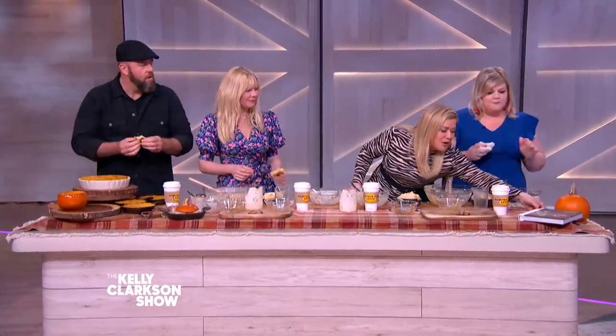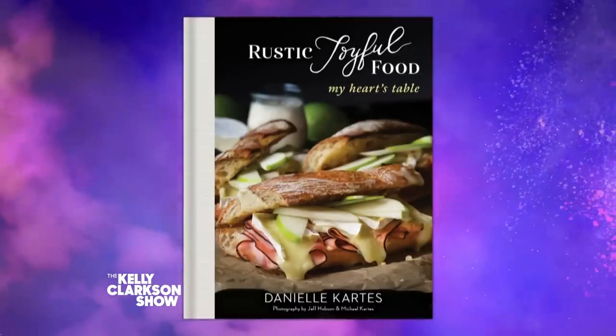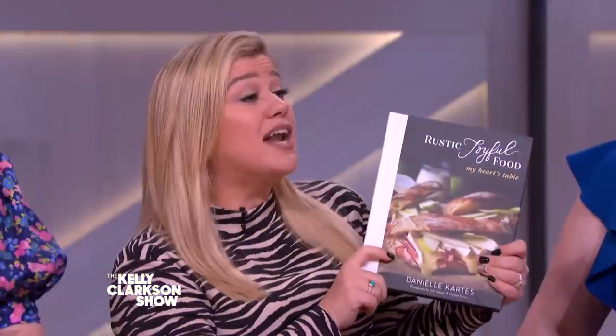Thanks to Chef Danielle. Her cookbook, Rusty Joyful Food, is available now. And everyone is going home with a copy. I will not stop talking until you subscribe to my YouTube channel. And I can talk a lot. Seriously, not going to stop. Still here, not going anywhere. I see you. Don't walk away from this.